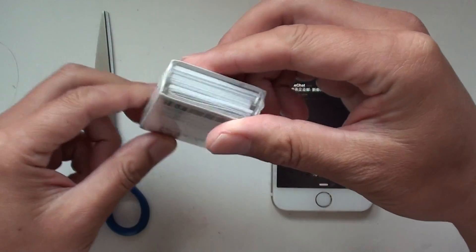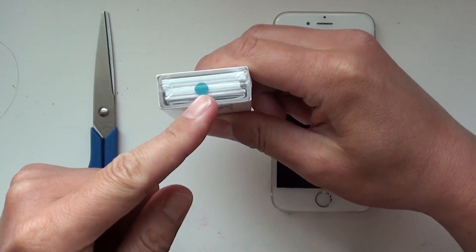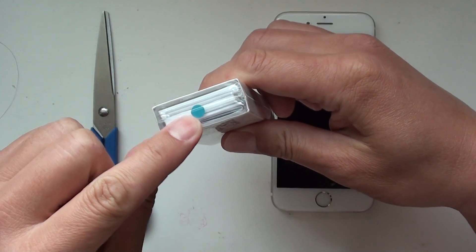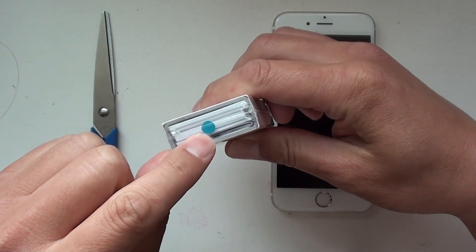So this is the Mint package. You can look at this dot — it shows what color the Mint is. We have silver, black, gold, and this one is blue.